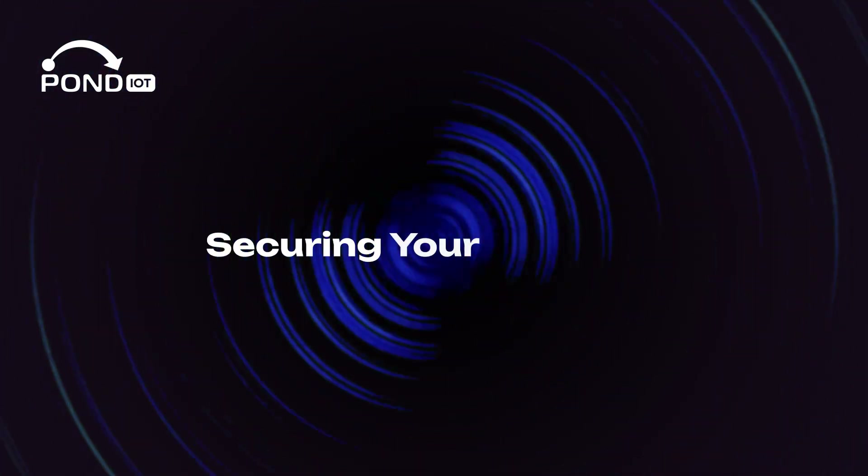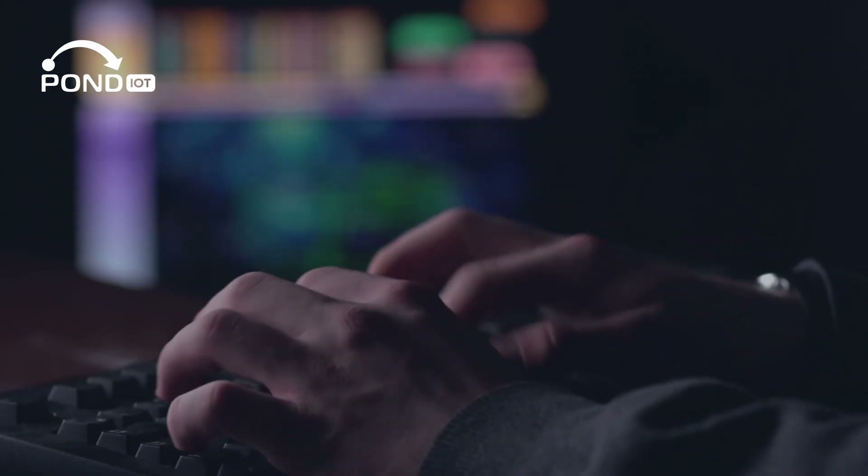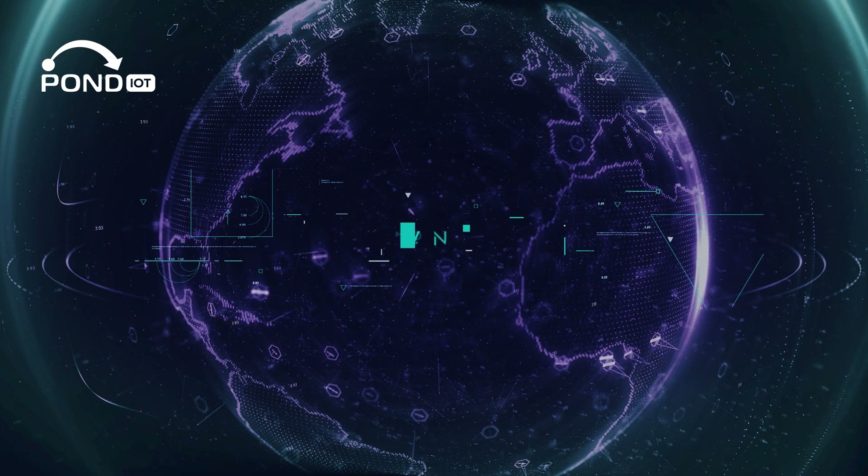Securing your network — security is crucial. Change the default admin credentials and Wi-Fi password to something unique and complex. Enable WPA3 for robust encryption and consider using a VPN for extra privacy.